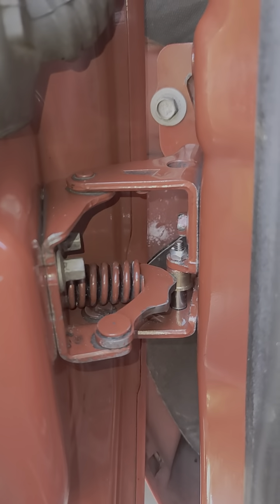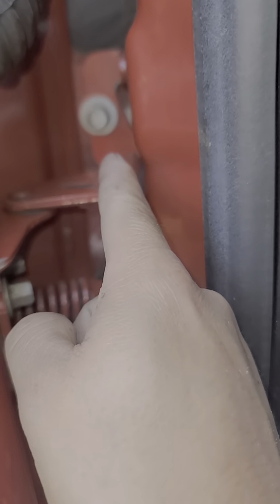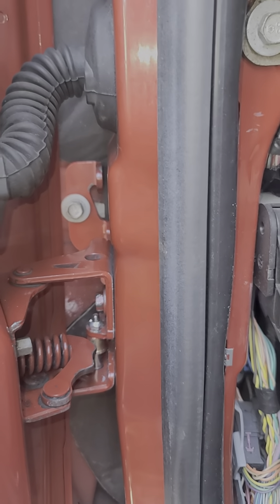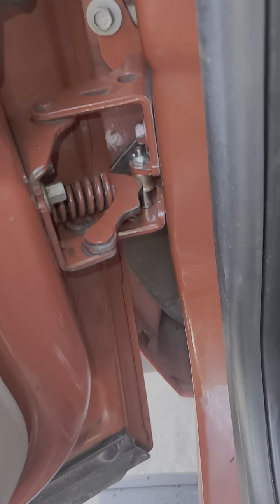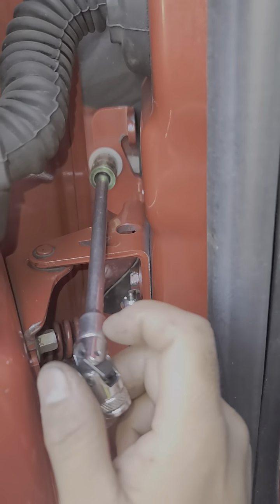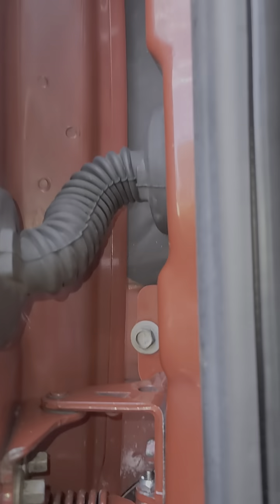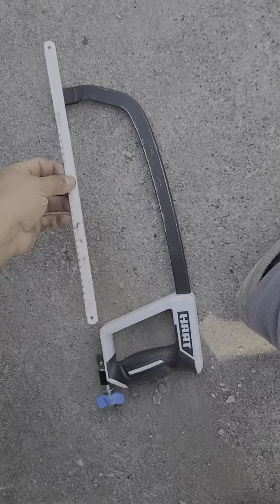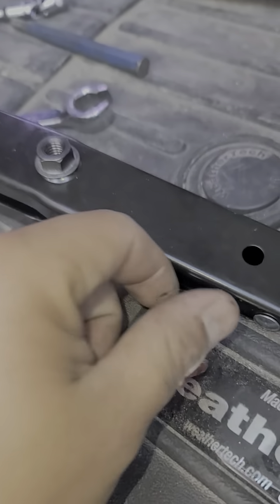After that, you'll have it all the way open — it's going to stay like this, supported by the jack. Once you remove these two and you've already removed those three, you're going to want to use an extension and a 13 millimeter socket to remove that final one back there. Once you've got them out, you're going to want to use a hacksaw to cut this old one off.